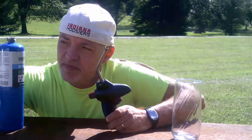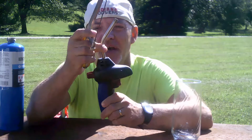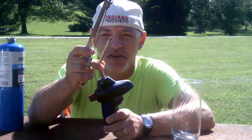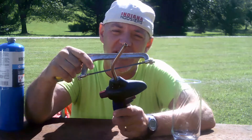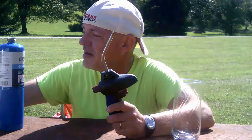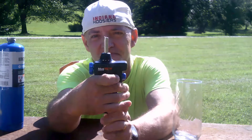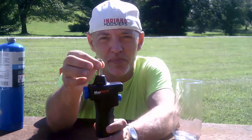So what you're going to need to do is take a hacksaw and where the cylinder kind of straightens up, you know, for the tube for the gas to come out — you're going to need to cut that off until you have something that looks like this. Just a straight tube, no bend in it whatsoever.